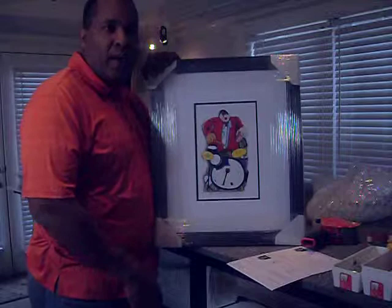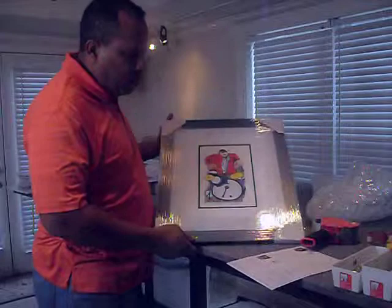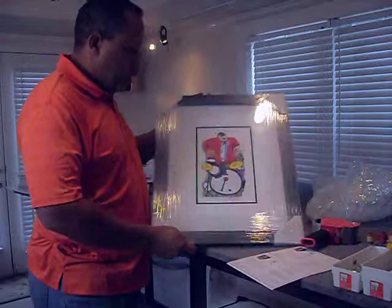I'm going to go over how I package my product and also give you an idea of what the products look like and the quality of them. All my pieces are high quality museum framed and matted. They have wooden frames on them. This piece is actually wrapped up and ready to ship to a client in California. It's a piece entitled My Drummer.